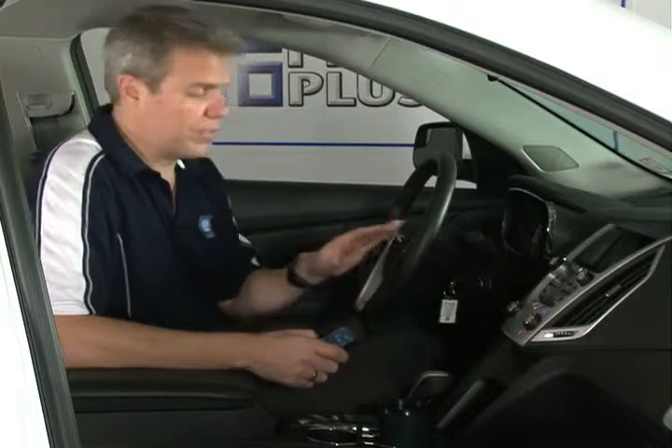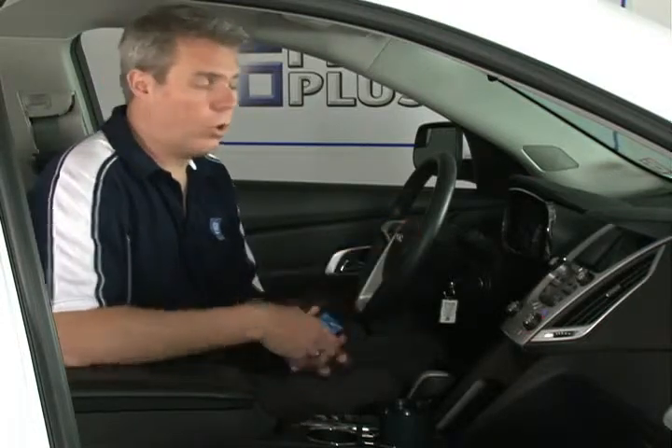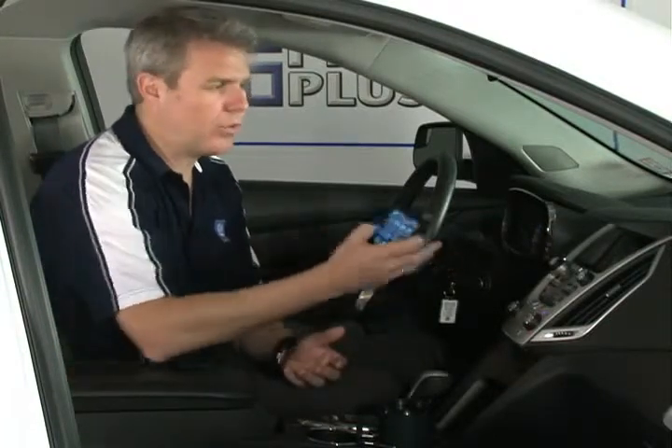Hi folks, welcome to segment 8 of our video series where we talk about placing and answering calls. This is most likely one of the most common hands-free things you're going to do in your vehicle. There's more than one way to do this — either with the steering wheel controls or with the touch screen — and both have their benefits. You'll find yourself using both every single day.